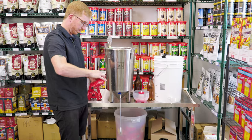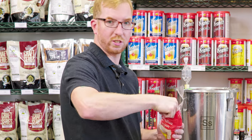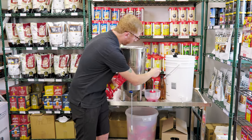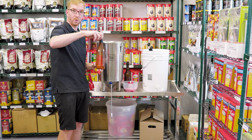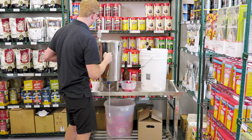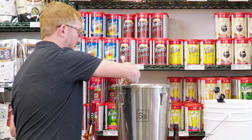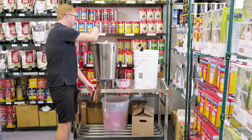So what I would do instead is get carbonation drops. We sell the Cooper's brand, but there are a few different brands out there — these are basically just sugar pills, they kind of look like cough drops. Depending on the size of your bottle, one will do a standard 355 ml bottle, or if you're using a bigger bottle like the 740 ml, you'd put in two. For something in between like a 500 ml bottle, you can break the carb drops in half with a butter knife. Make sure you take off your airlock — if you don't, as soon as you go to pour the beer out, it's going to suck the liquid out of your airlock and into your beer.